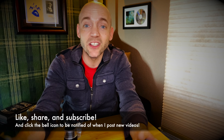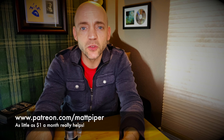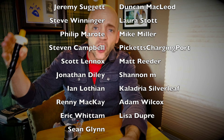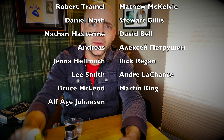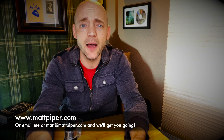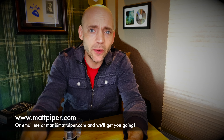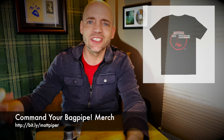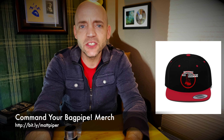Well thank you so much for watching everybody. If you got something out of the video please think about giving it a like, subscribing to the channel, and sharing with any other pipers who might learn about the Moose Valve. I also have a Patreon where as little as a dollar a month goes a really long way — you often get early access to my videos and a few other perks, so head over to the Patreon page and check it out. I also teach Skype and online lessons — head over to www.mattpiper.com or email me at the address you see here. I'm working with folks from all over the planet and I'd love to work with you too. I also have a line of Command Your Bagpipe merchandise with cups, hoodies, hats, t-shirts, and all sorts of stuff. Well thank you so much for watching everybody — I'm Matt Willis, Bagpiper, and until next time, cheers.